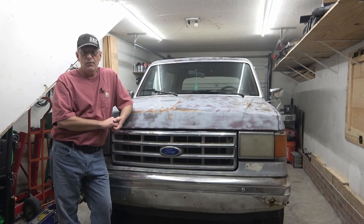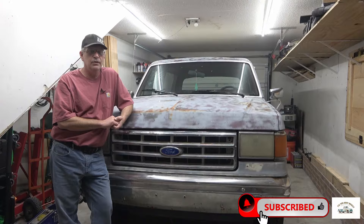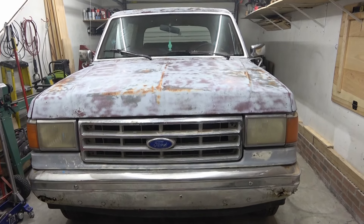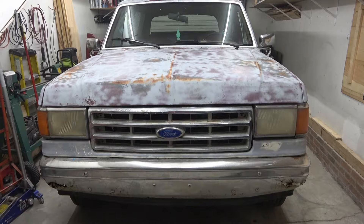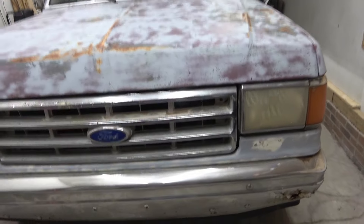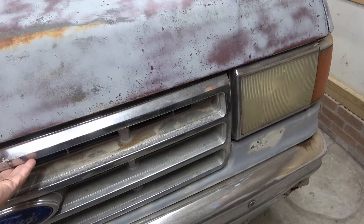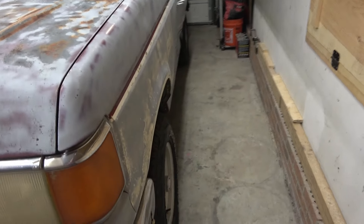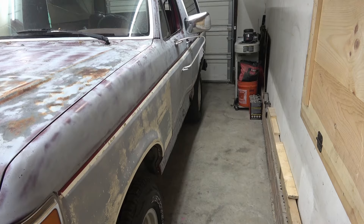Alright, so with all the grime washed off the truck we'll go ahead and do a walk-around on the outside, look at the interior and under the hood. From what I can find, the truck has not been on the road for the last seven years. The truck is 36 years old and it's showing it - there's a lot of broken parts, messed up parts, this grill's broken. We're just going to do a quick walk-around on the exterior and the interior and see what we've got.